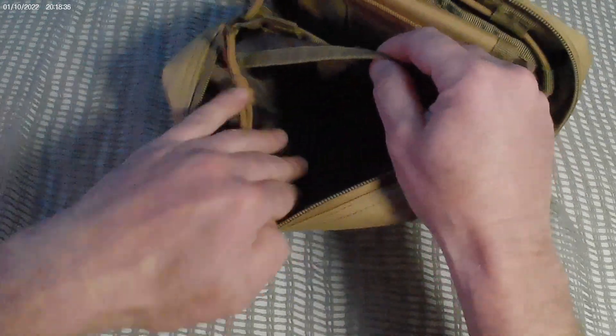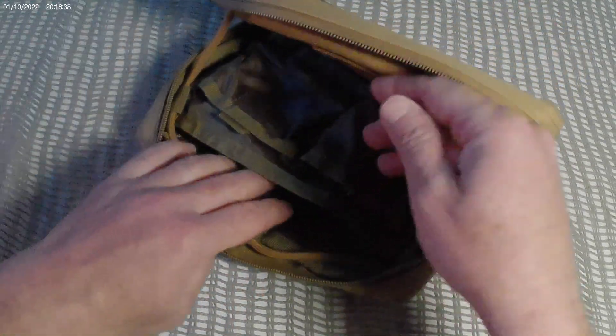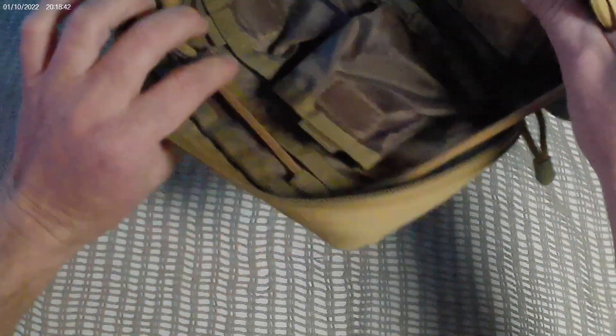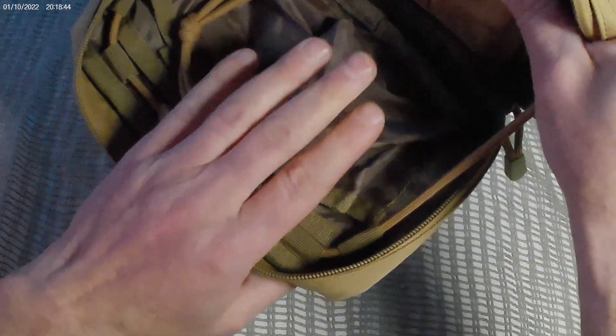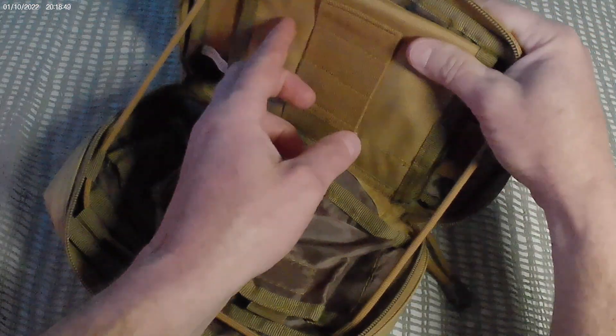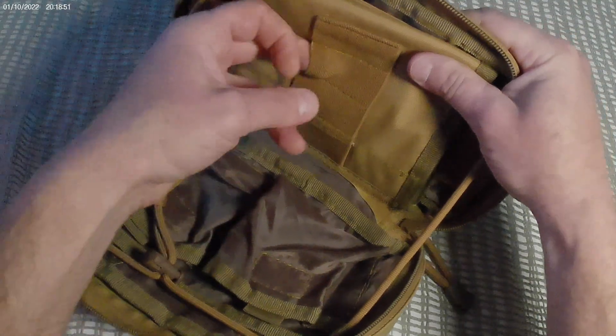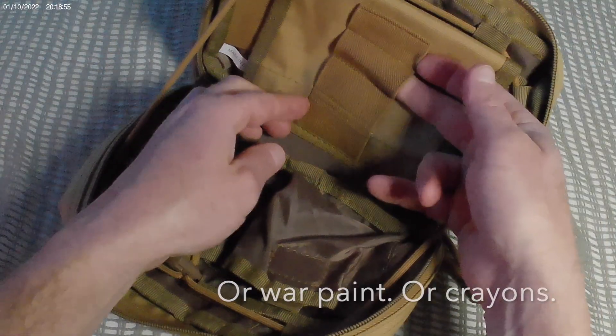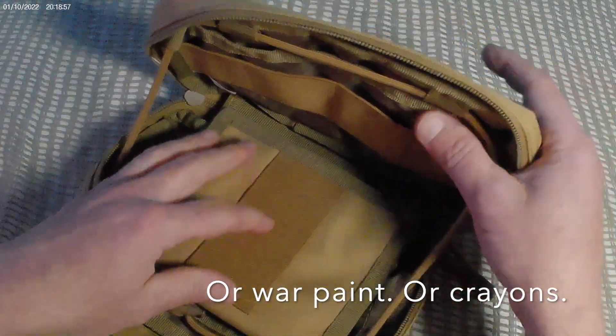It's got a few velcro pouches down here — quite large — and another pouch right there. I kind of wish that one was zippered since the flap folds down. I don't really use those for anything. It does have some slots in the back where you can slide in pens or flashlights — room for about four.